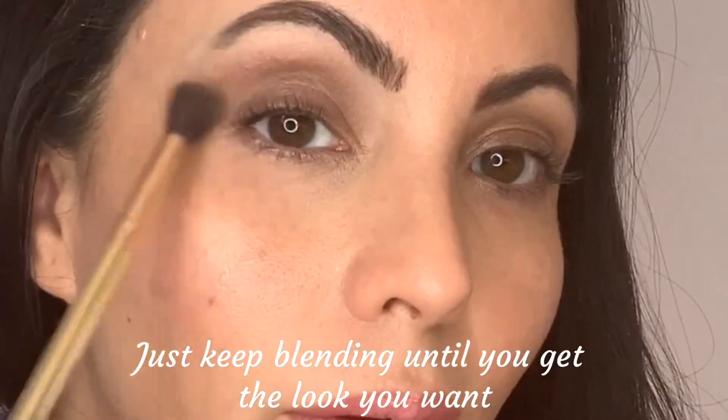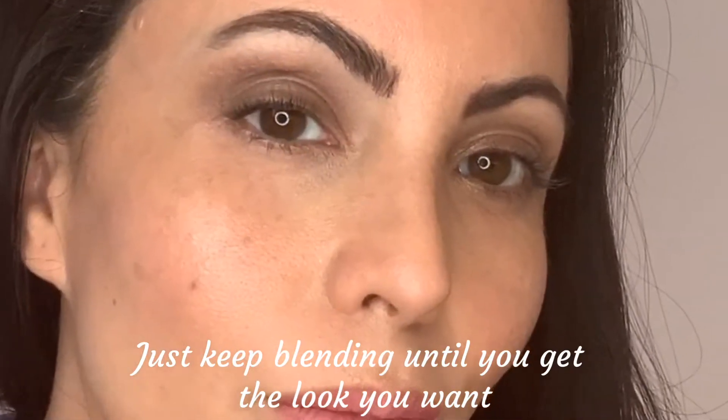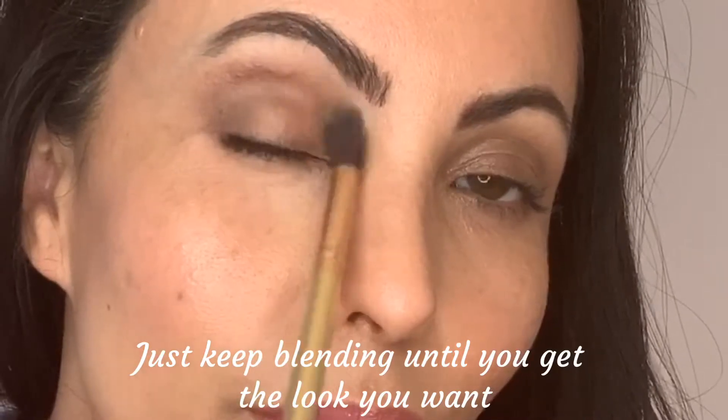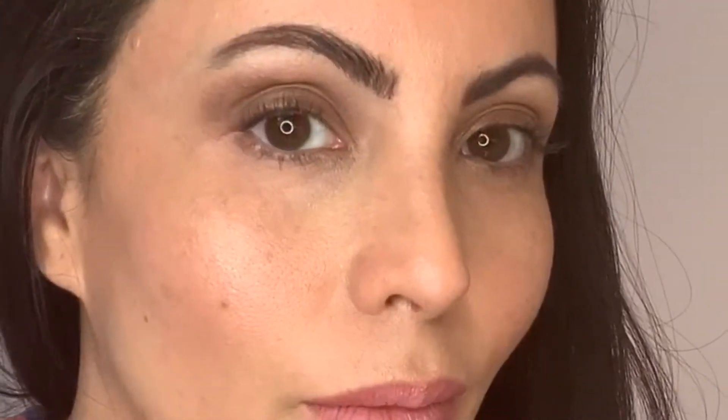This step takes quite a bit of time. You want to slowly build — you don't want to go in really heavy with this color. It's going to get splotchy and not look very good if you apply too heavy to begin.